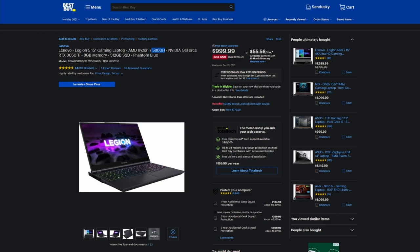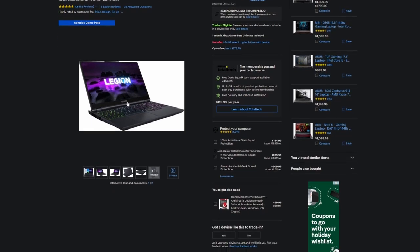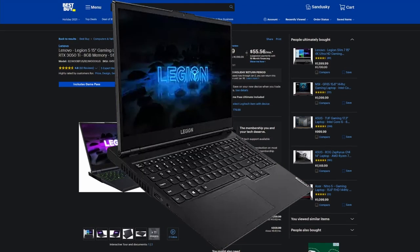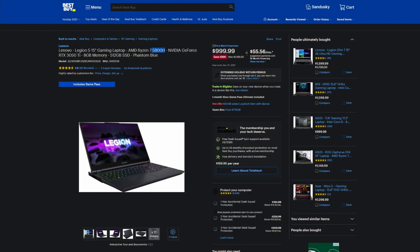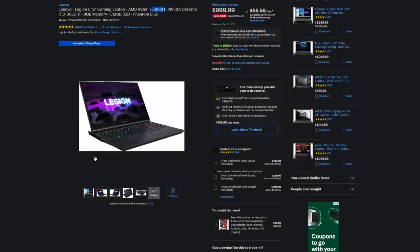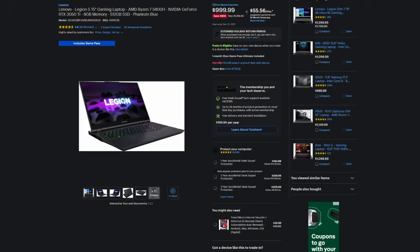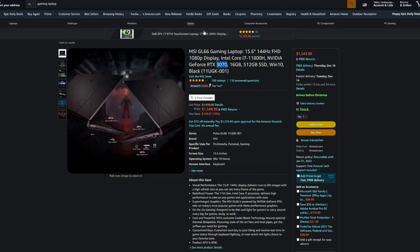The 3050 Ti should offer pretty good performance since it gets really good cooling and all the power it needs to run at maximum capabilities. I wouldn't say you need to upgrade the storage, but I would strongly recommend buying that stick of RAM — about $40 shipped. For a $1,000 laptop, it's a pretty necessary upgrade that gives you a solid performance boost.